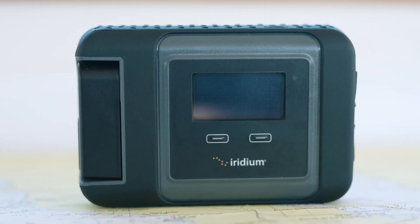Hi, my name is Justin Edelman. I'm with the Satellite Phone Store and today we're going to do a little crash course on how to make a phone call with your Iridium Go.